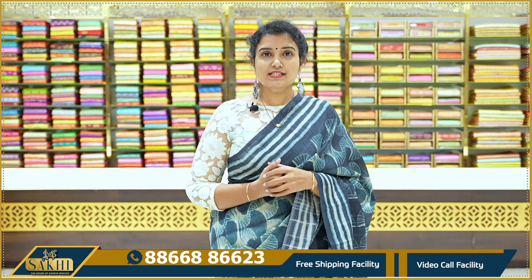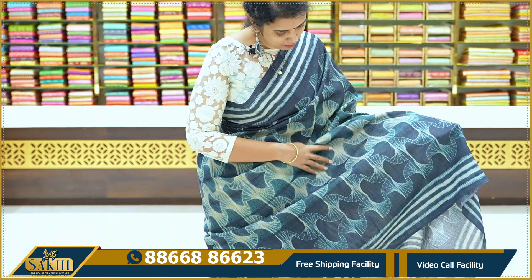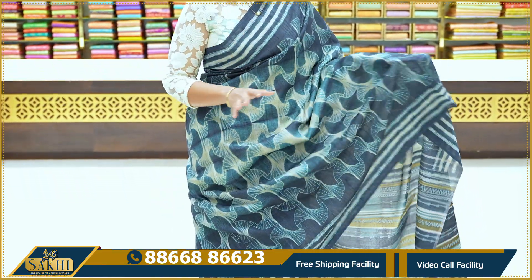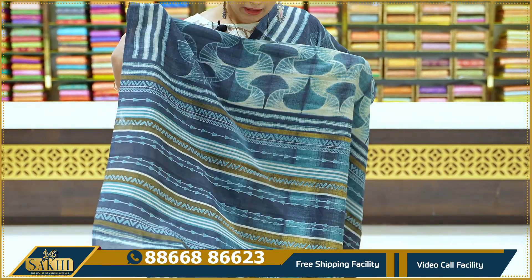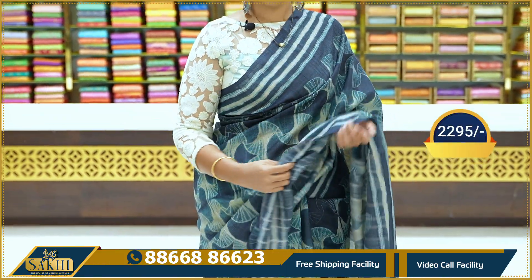In the first piece, you have a teal blue color shade — a blue and green shade. You also have an abstract distal print with two sides, lines and borders, and you also have a dark blouse. The price range is 2,295.